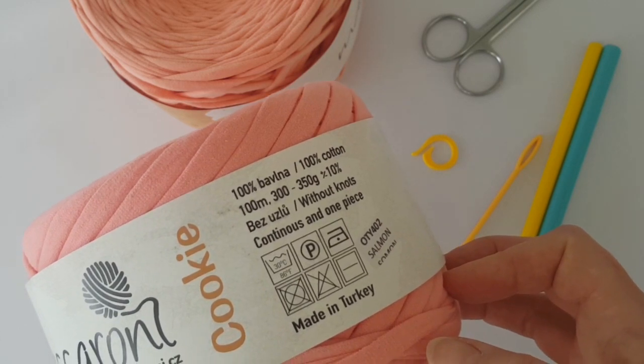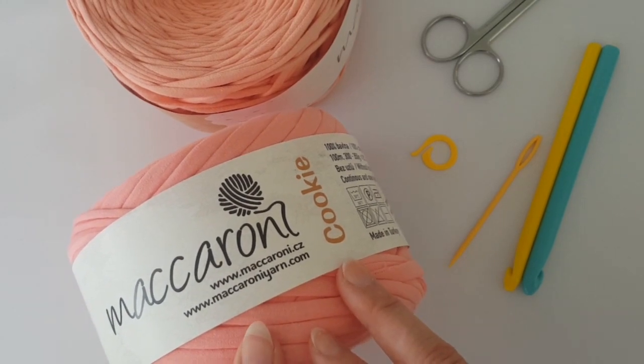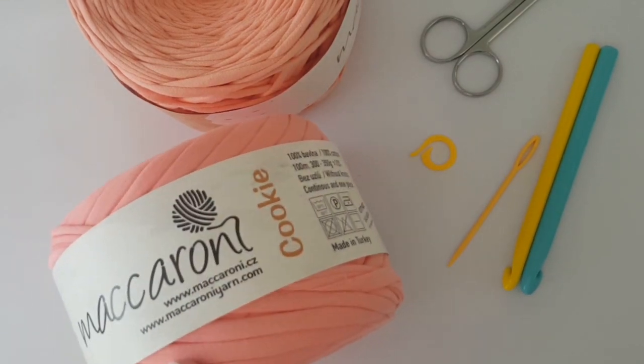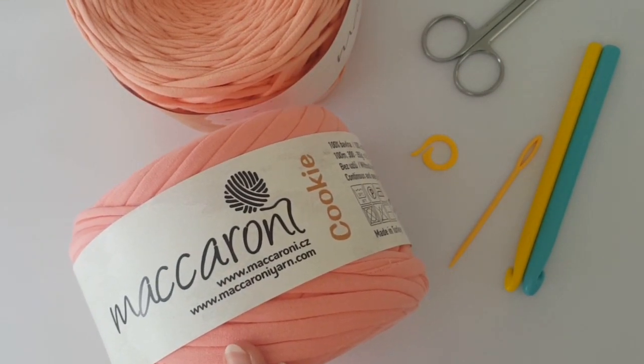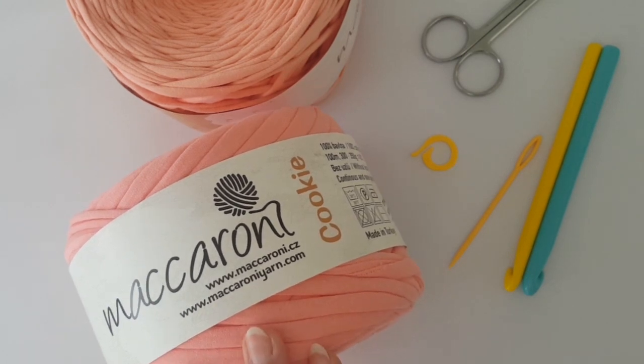The link where you can purchase the yarn is in the description of this video. For this yarn I'll use a 10mm crochet hook, and if you tighten less than me you can use a 9mm crochet hook. I tighten enough, I think.